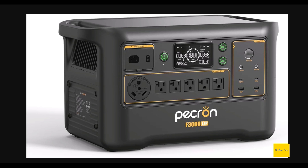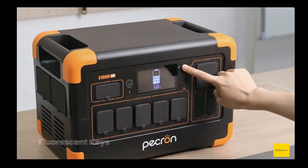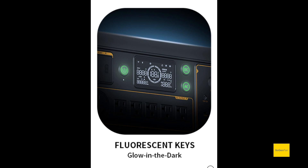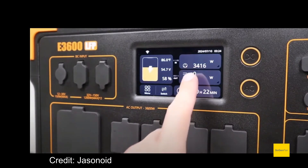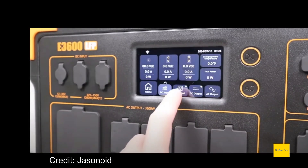We get new buttons that debuted on the latest 1000 model — they glow in the dark when off to help you find them, and they light up when you turn something on. From a usability standpoint it's awesome. We also get an updated screen — a little more modern layout, a little cleaner compared to older Peckron models. But it is still a significant downgrade from the 3600 model, which had a fantastic touchscreen where you could find out anything about the power station, battery, inverter, and temperatures.